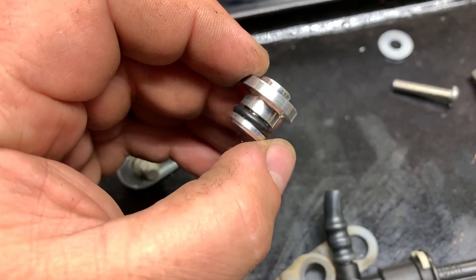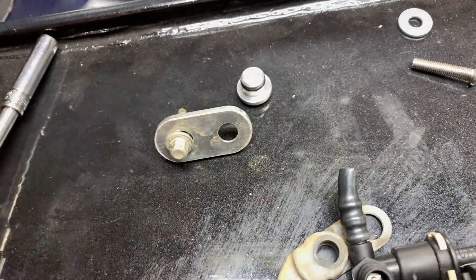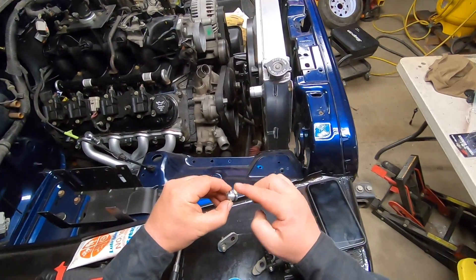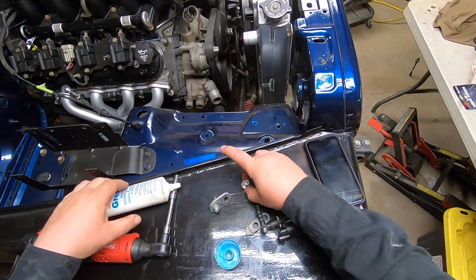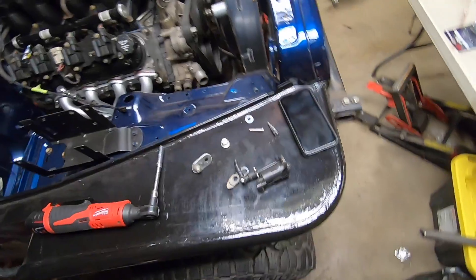You want to insert the delete piece into the hole and put your cap on, so to speak. I'm gonna stick a little dab of assembly grease on there - that'll make it go in easier.